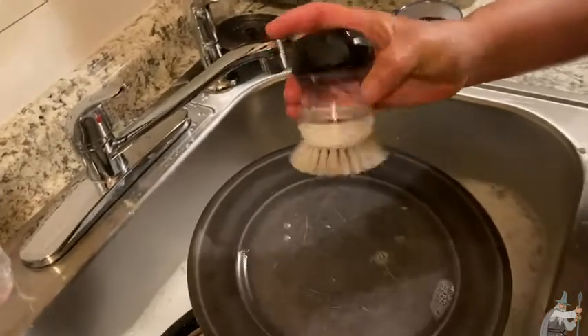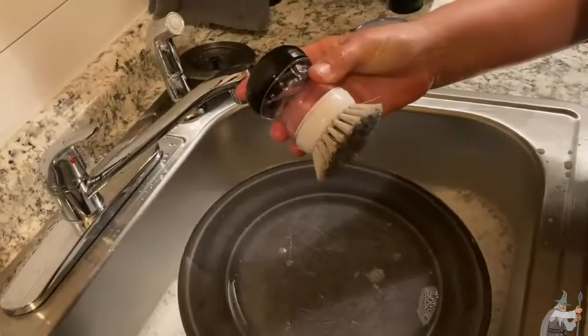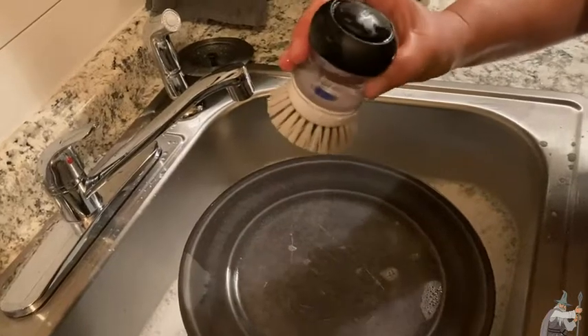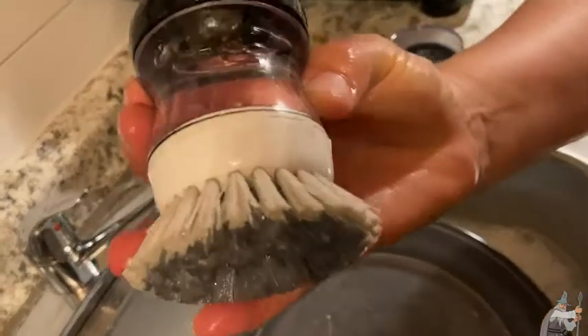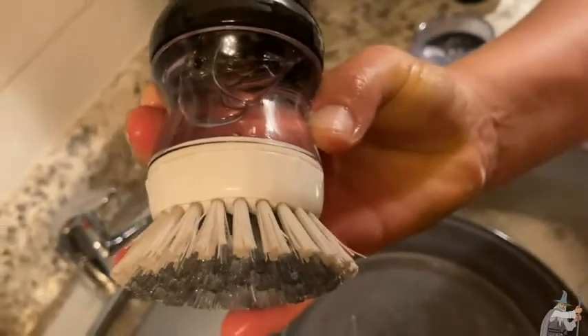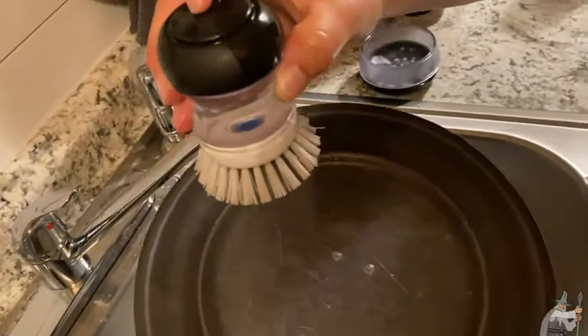Here we have a scrub brush for doing the dishes — this is the OXO scrub brush. Notice inside there's a little container, you can see the bubble — that's soap. The soap doesn't come out unless you activate it, so check this out.